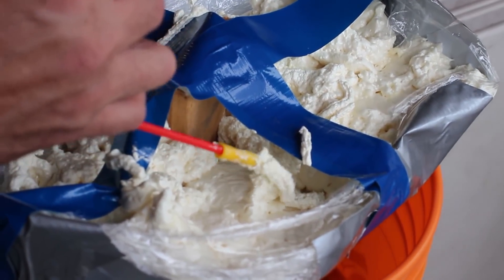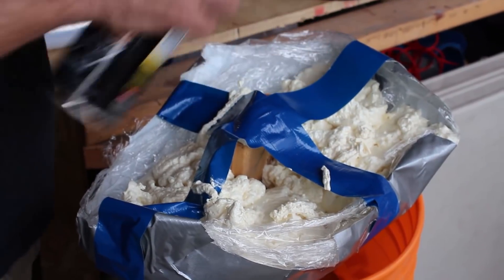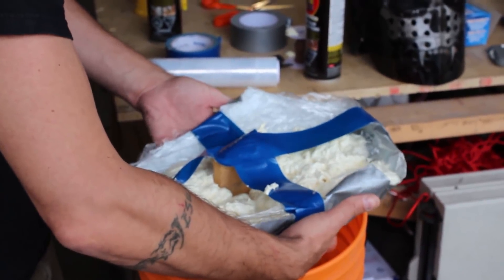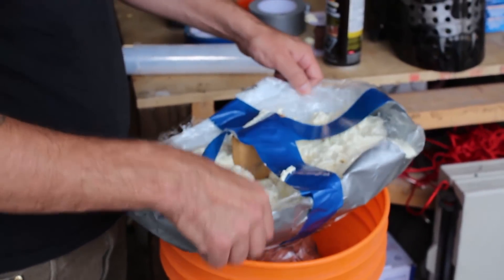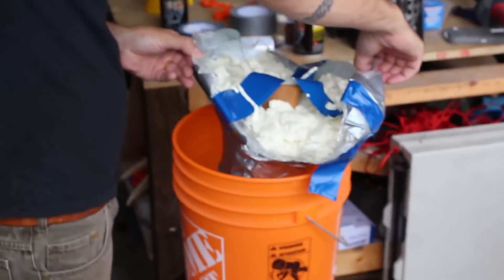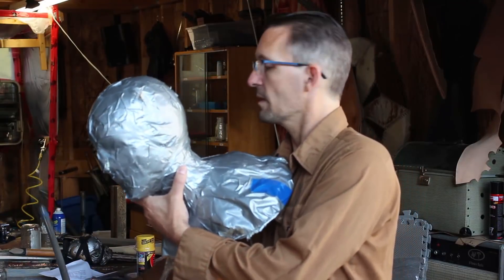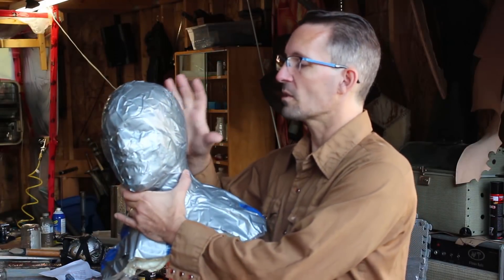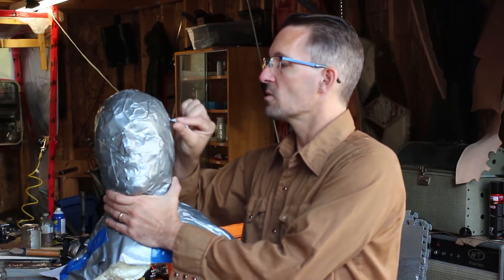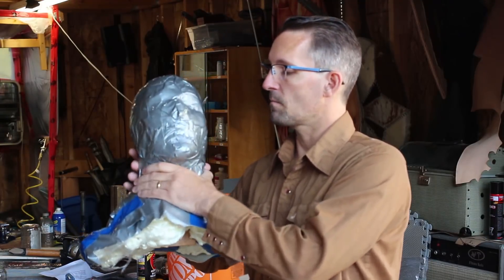I definitely want to do this in a very well-ventilated area because the foam is not the best for you. A couple of things that I learned in doing this: it did take a lot — I used basically one full can of foam. A couple of the problems I noticed was it wasn't quite curing up like I wanted it to. A lot of areas were staying soft a lot longer, so I took my razor blade and opened up some holes just to allow the oxygen to get to the product inside. And that helped quite a bit.